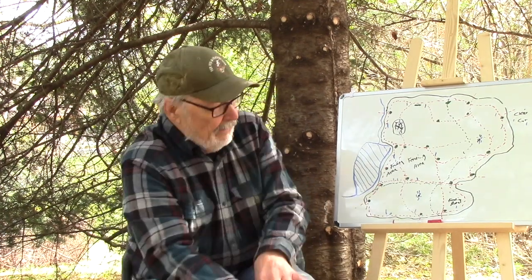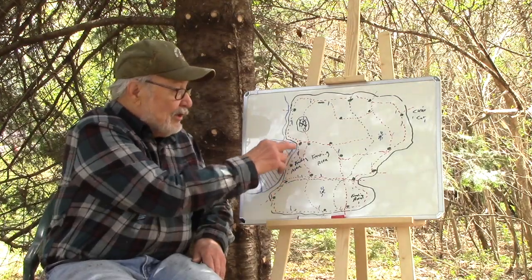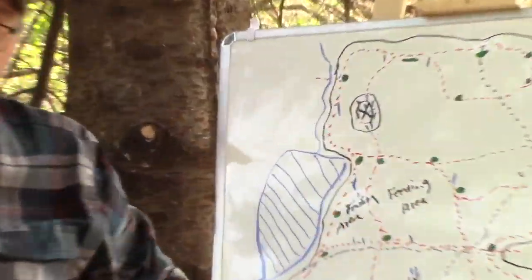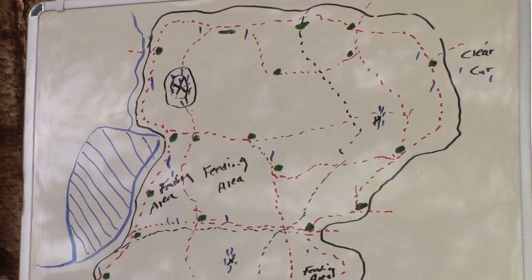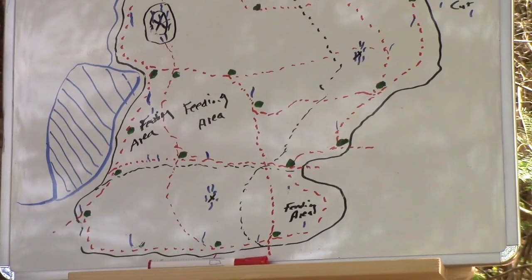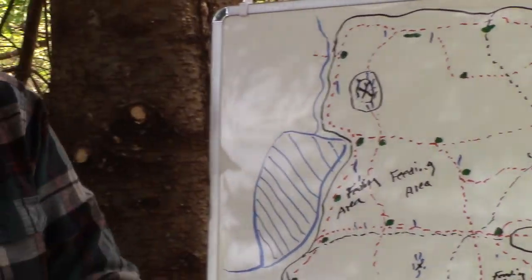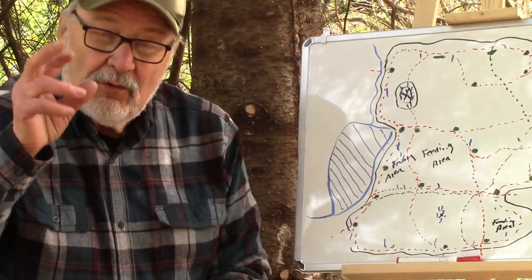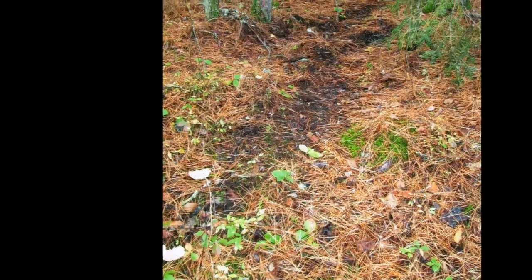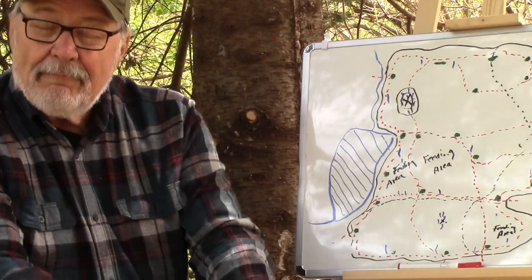The musk coming out initially is pretty potent stuff. Now, on this square mile map here, all these green spots are ground scrapes — and like antler rubs, they're in such strategic spots. I've been studying whitetail habits and behavior since the 1960s. These spots that dominant bucks use to make ground scrapes are commonly used year after year. I've known ground scrapes that have been made in the same spot for 40 years.